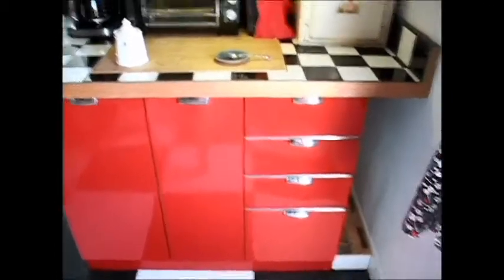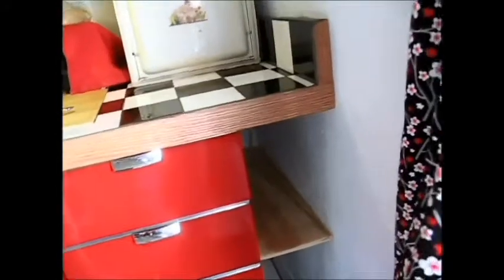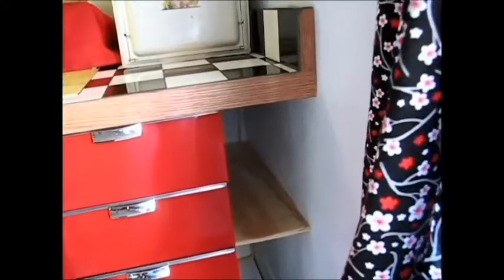Here's my other shelf put in place. I thought about putting black and white tile on that, but then I got thinking a piece of this leftover floor material on there would be good too.